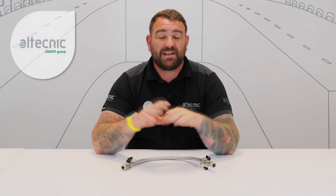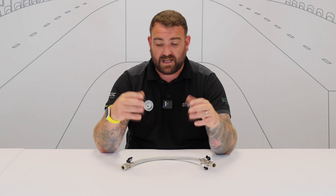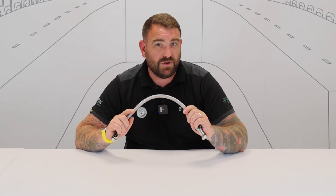Hi everybody, my name is Ed Morris and I'm Technical Manager for L-Technik. Before we start this video, I want you to hit subscribe. Once you've done that, you'll be notified of all the content we upload to our YouTube page — whether that's a training video, a webinar, a podcast, or something like a product-related video like we're doing today. So make sure you hit subscribe.